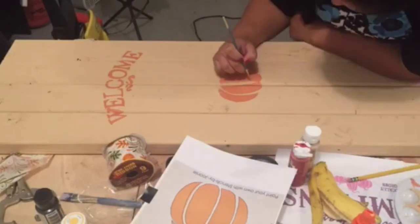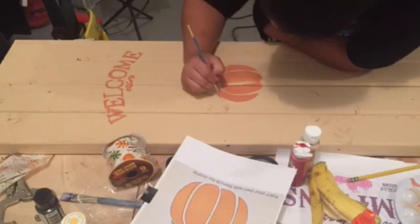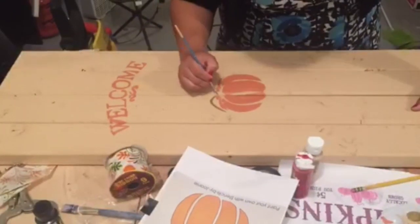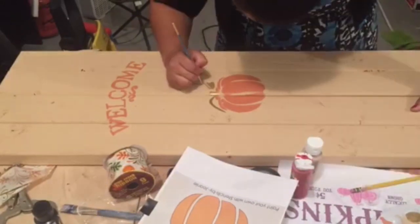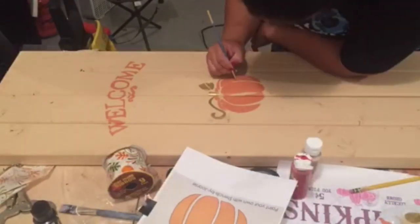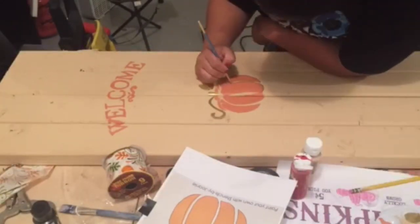I'm going over my pumpkin here — I found it on Google also and I'm going to link where I found it in the description below. I used orange for the pumpkin, which I thought was really cute, and then I went over with some gold metallic paint for all the details in the pumpkin.